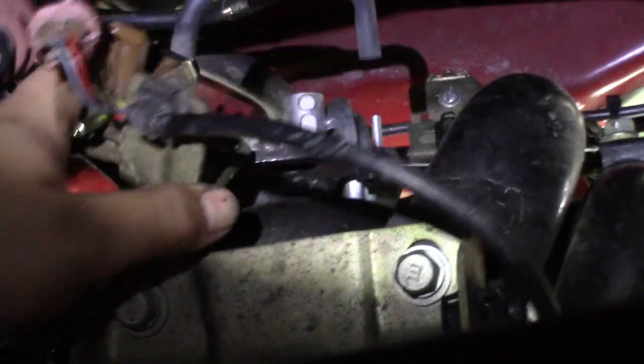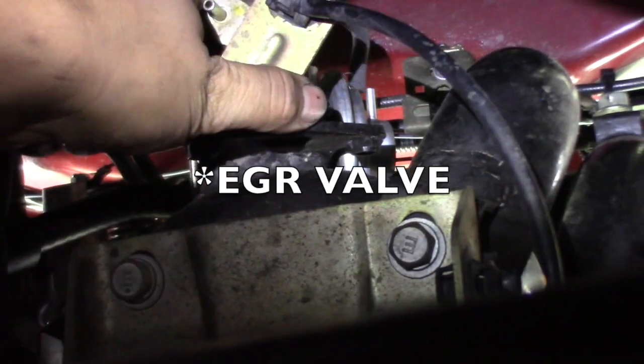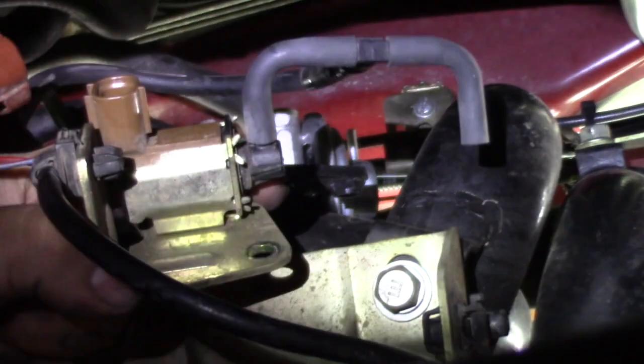I found it a lot easier to take off this vacuum hose from the PCV valve right there, because it's a lot easier than taking it off the solenoid. We have to take this 10mm bolt off so we can take the solenoid off of this bracket.